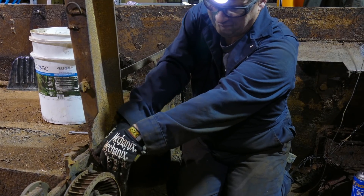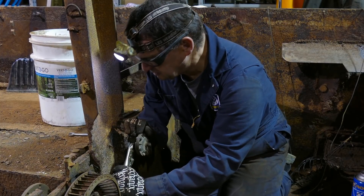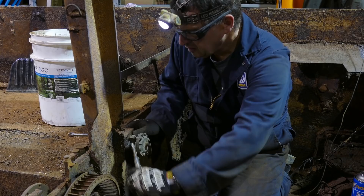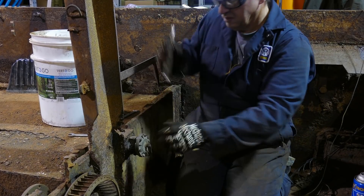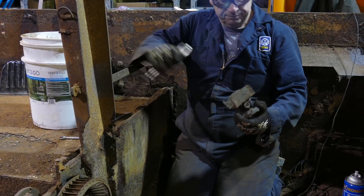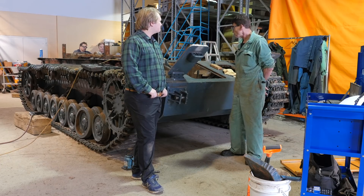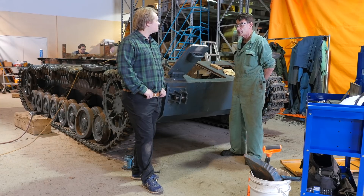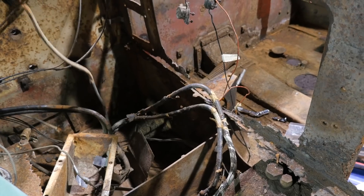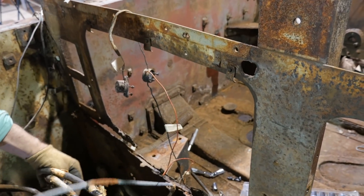Everything else that we're looking at inside — anything removable that could be potentially damaged, we're pulling it out. Because once we get everything stripped down, we'll be able to go in and start attacking the insides with the sandblaster, cleaning up all the rust. Unfortunately, some of the brackets inside, the main supporting brackets, are quite corroded and rotted too.